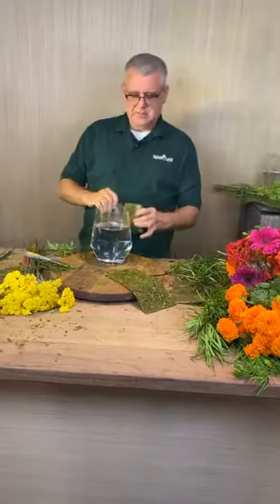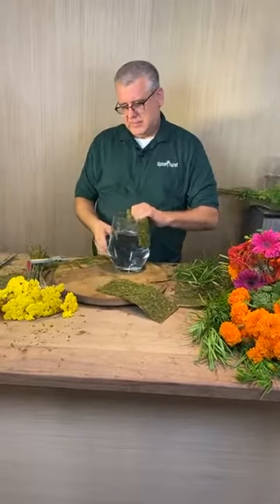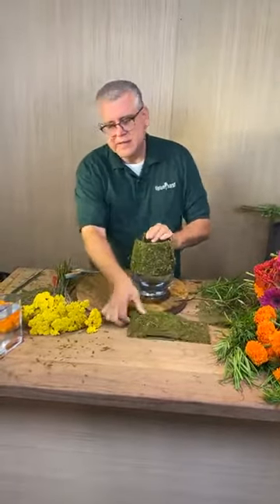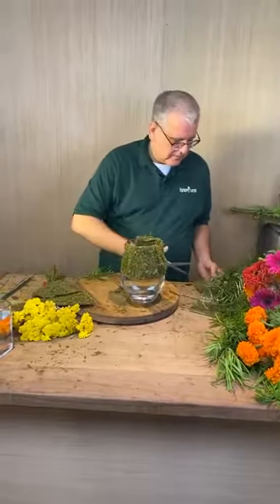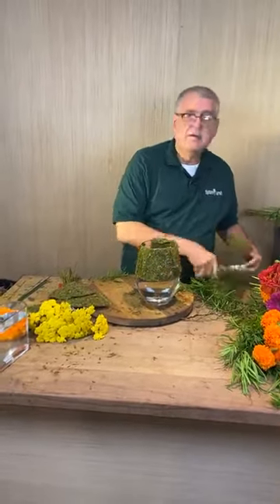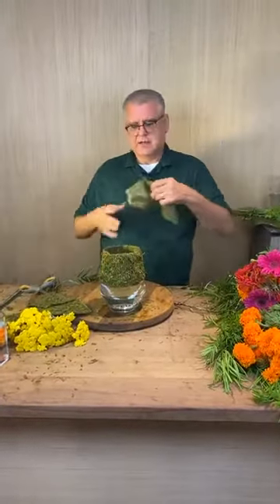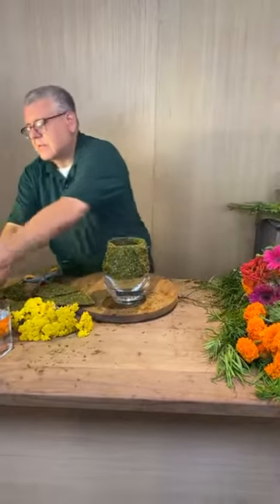I'm going to crisscross this one, and crisscross this one, and I need just a little piece to go right in there. I'll cut off this one — that is going to give us a collar. I'm not going to worry about cleaning the edge up; I think it looks kind of cool when it sticks out like that.